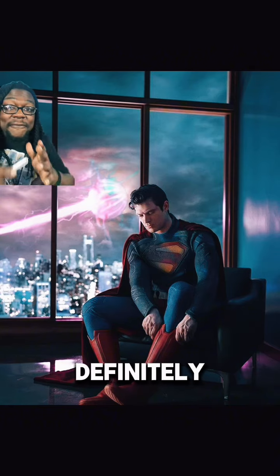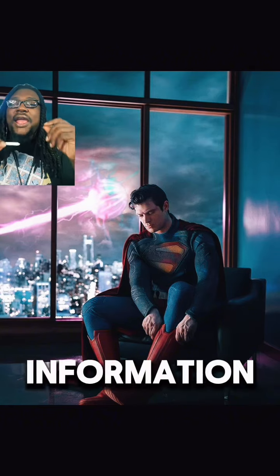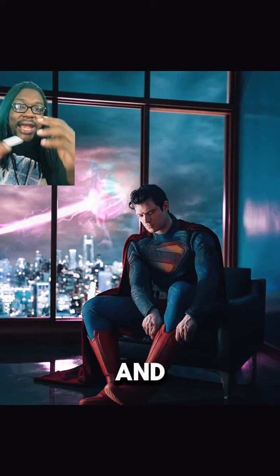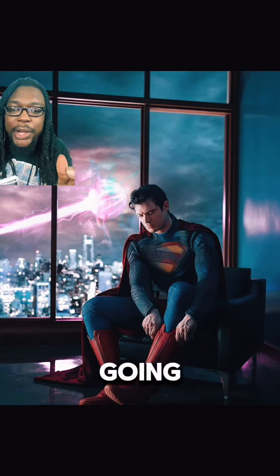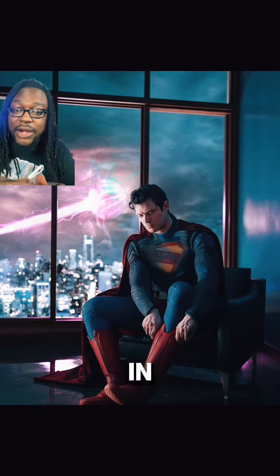I think it's safe to say that this suit is definitely battle damaged. The thing I love about being drip-fed information is it gives us ample time to speculate and have discourse on what's going on. Let me know how you guys feel about the Superman suit in all of its glory.